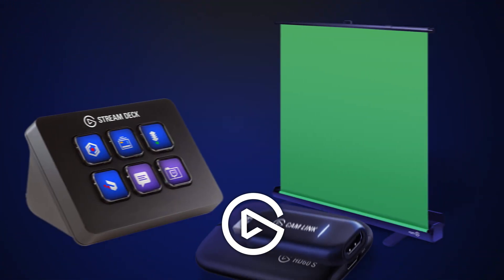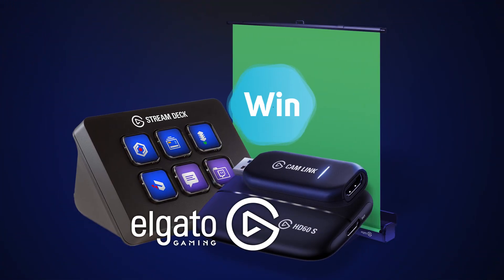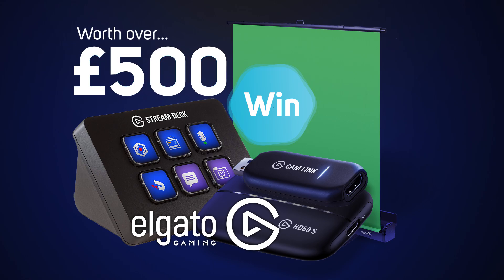Once again we have an awesome competition for you this week which you streamers will not want to miss. We've teamed up with Elgato to bring you this quite frankly awesome streaming starter kit worth over 500 pounds, which means you can use your PC or laptop to capture footage from a gaming PC or any console with an HDMI port and start streaming your own content right away.